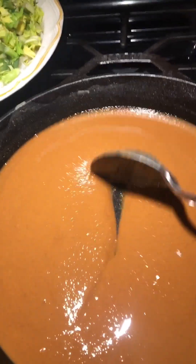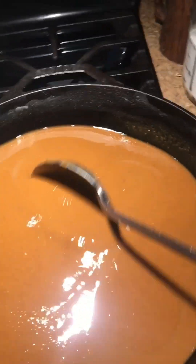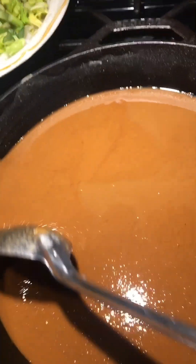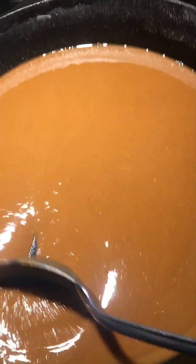Little roux update — this roux would be good for shrimp stew, crawfish stew, or any kind of stew you'd like to make. But we're going for gumbo. Some people like a light gumbo but we like a dark gumbo — we're trying to get it like a Hershey's chocolate bar, really dark. You can see it's starting to change colors and we're about 25 to 30 minutes in. That chicken's still looking good.